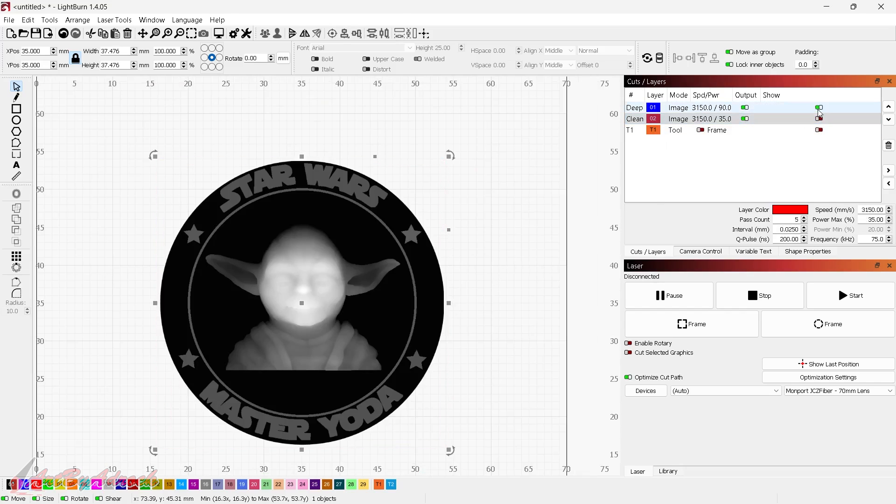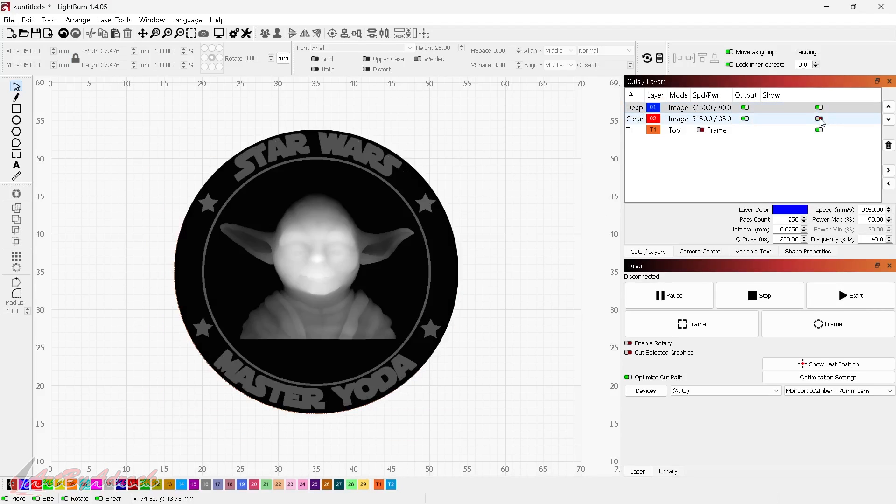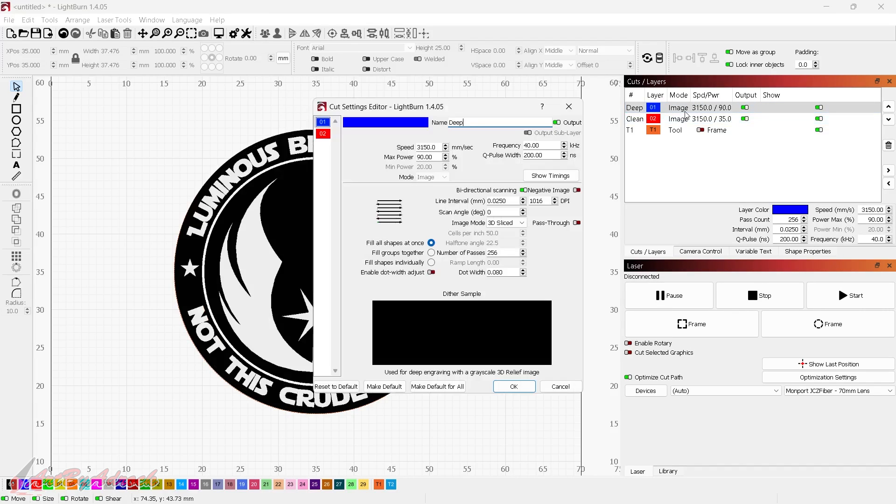Right-click again and flatten the image mask — now I have both front and back set up. I'll change the settings for both. I double-click to open settings. These were previously set for the brass Terminator coin, but steel is harder so I need to adjust. I'll name these 'front' and 'back'. For steel, I'll slow the speed way down to 1500 millimeters per second. Frequency I'll set to 42, max power I'll leave at 90, and Q-pulse I'll leave at 200.